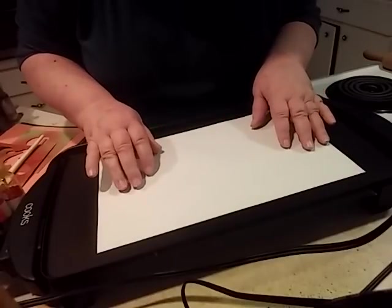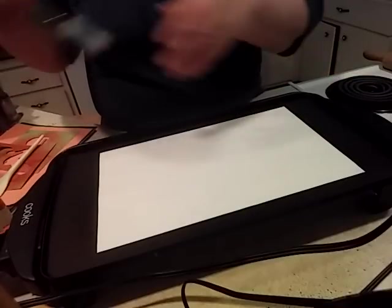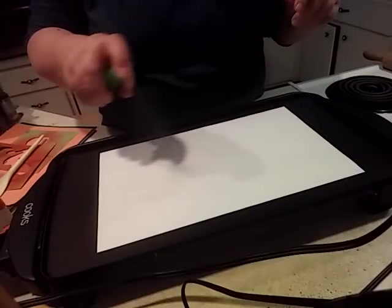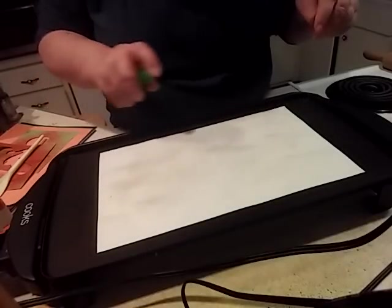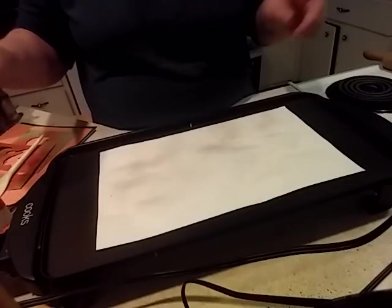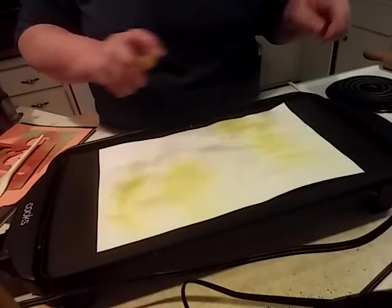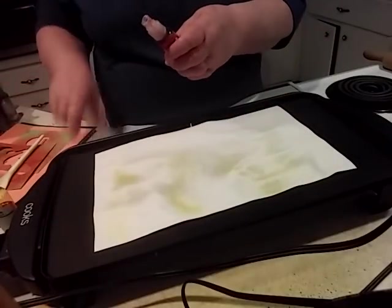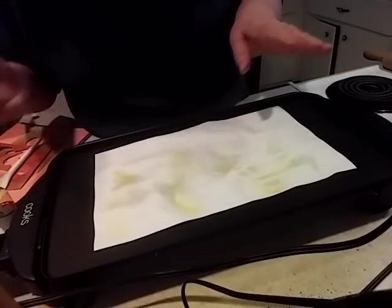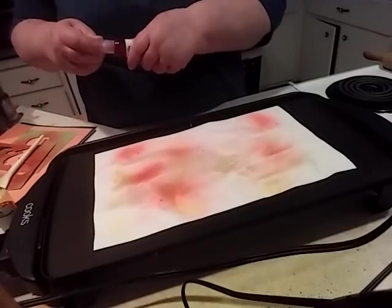I don't know if this is safe, so I have to put a disclaimer right away just in case it's not safe. I'm spraying coffee on it - actually that's not very strong coffee. I'm spraying some yellow on this paper while it's on the hot griddle. It's not real hot - I only have it on about 200 degrees or maybe less - and I'm just spraying some colors on it.